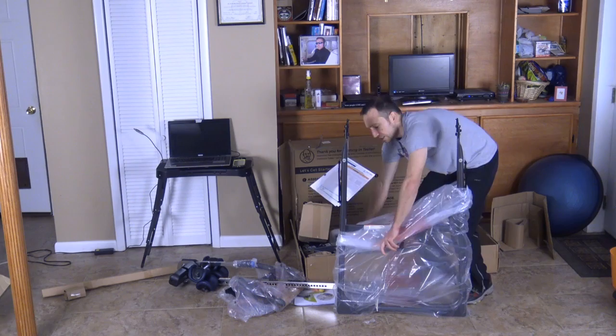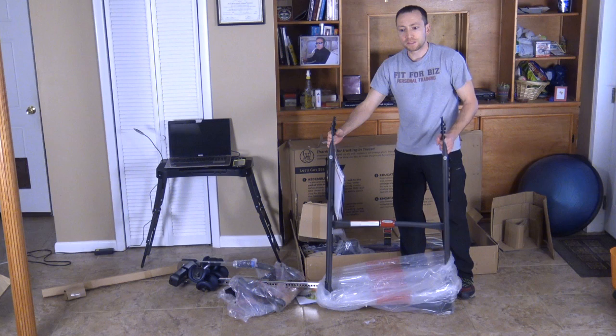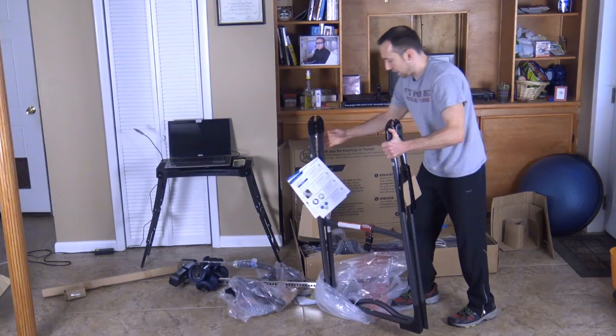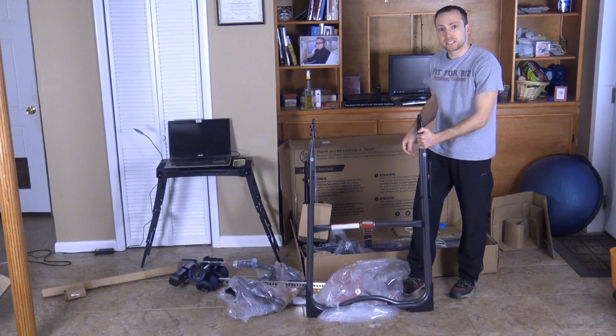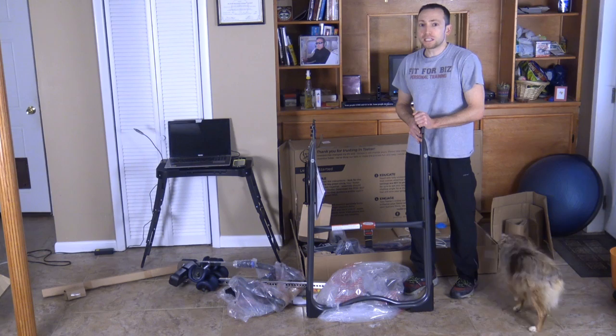This is the frame, the main part of your inversion table. This frame will open up and expand so that you can set it and basically leave it in one spot, then fold it up when you're not using it and put it next to the wall. It's a two-piece system. I'm not going to open it up right now because it's closed up, but in the next video I'll show you how to use it. The tools and videos that come with it show you how to put it together really easily.